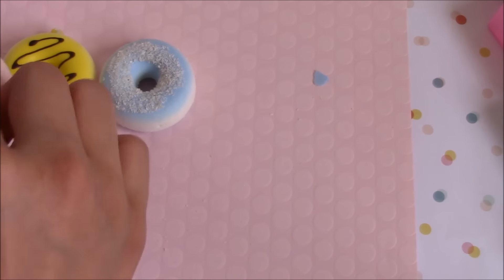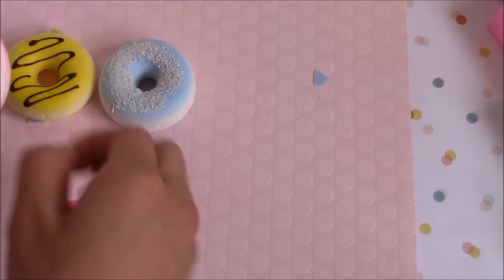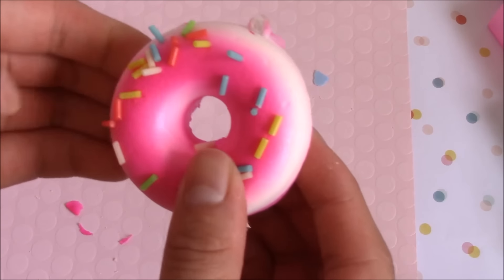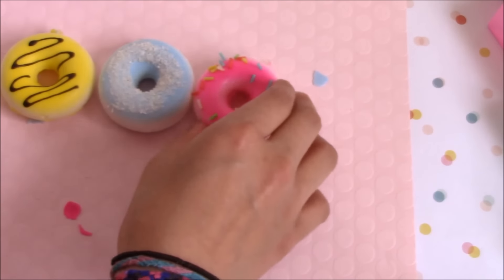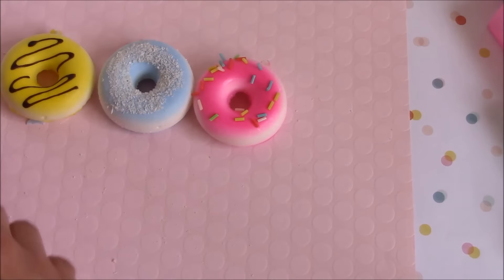Sorry if this is boring you - I might speed this up. Pretty squishy and everything! The sprinkles surprisingly aren't falling off - I expected them to fall off, so yay! Okay this is like a mess, let's move these.